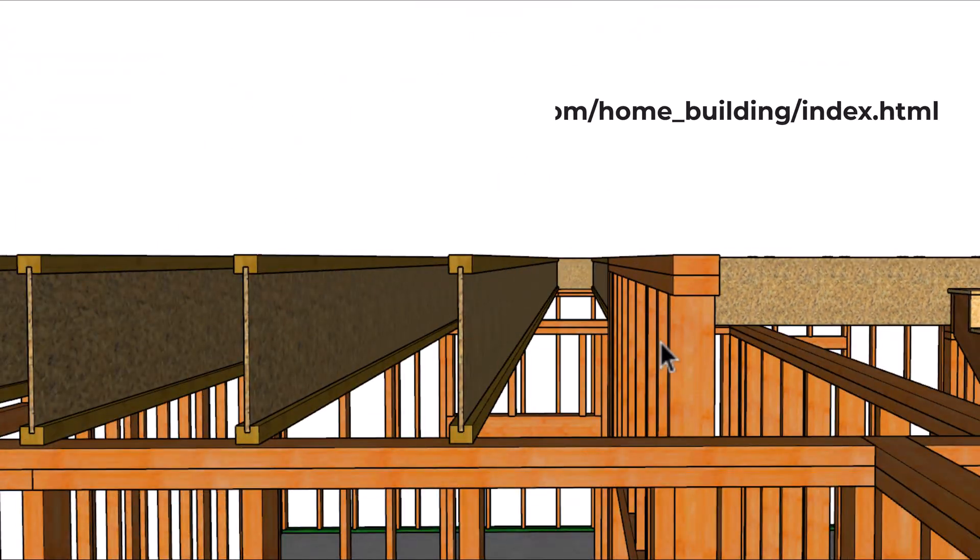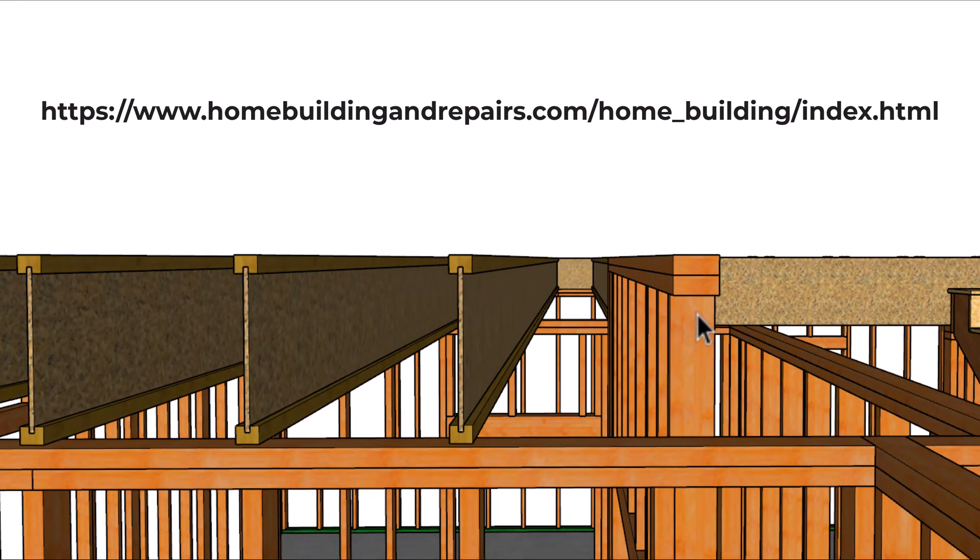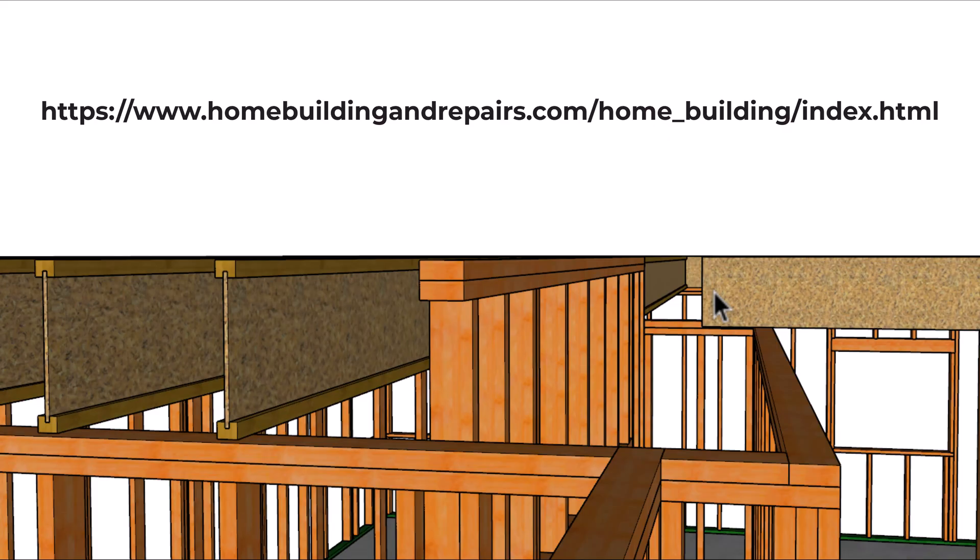Keep in mind this is just another one of our home building projects. You can find links to those at our website by simply clicking on the home building tab.